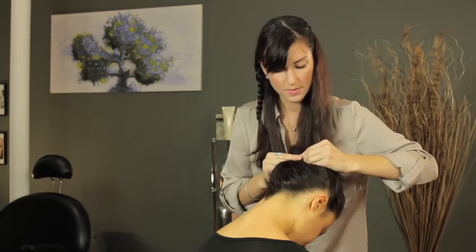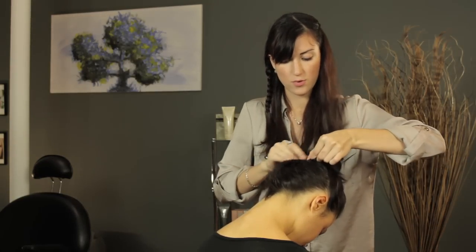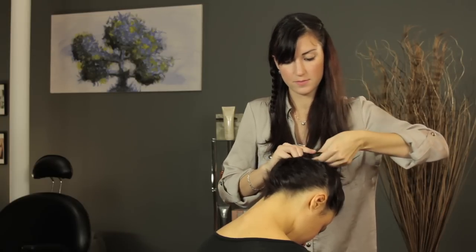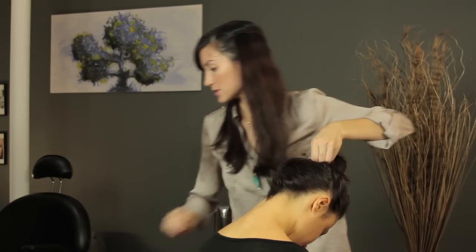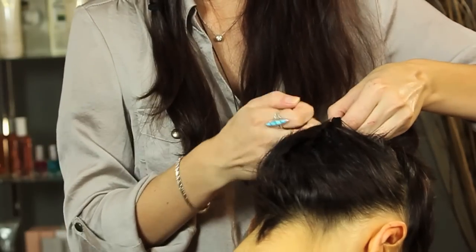When you get to the top, just complete the braid as you would normally. We're going to take that section and add it to the rest of your ponytail. For now I'm just going to secure it with a small rubber band to keep it in place.